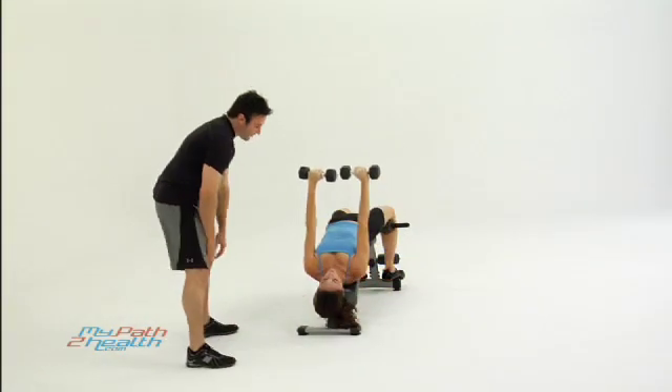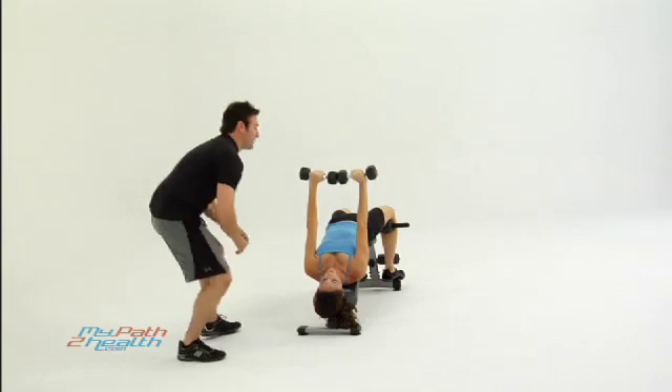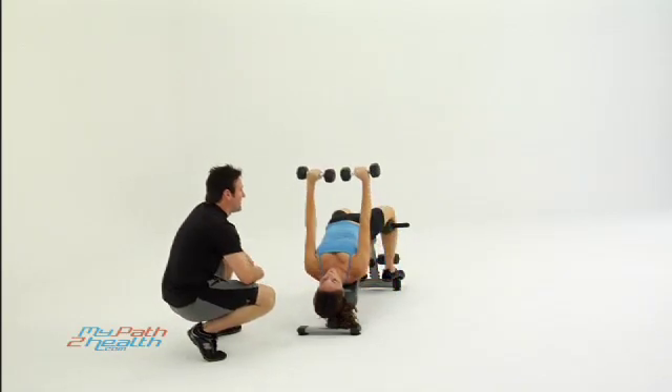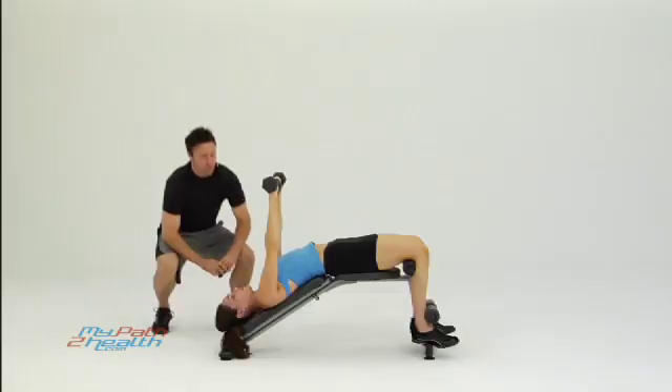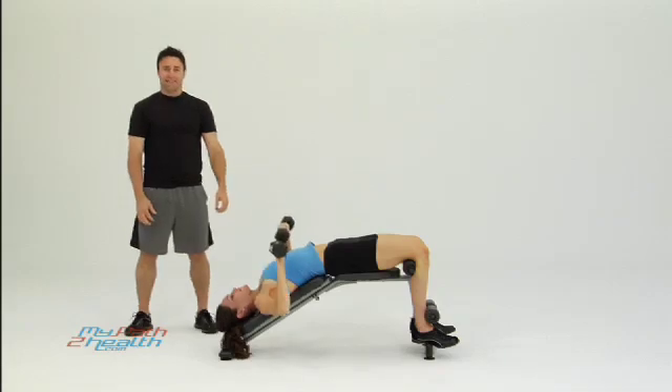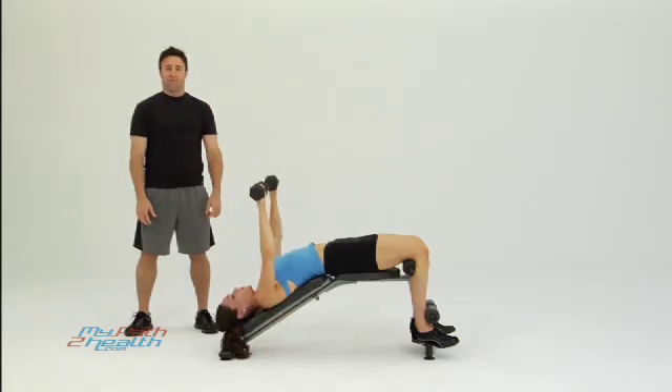Everything else is tight, nothing's moving, head's flat — blood's rushing to the head, so you should be getting smarter and stronger at the same time. Push it up nice and tight. Exhaling on the way up, inhaling on the way down. This is the decline dumbbell chest press on the bench. Thanks, we'll be right back.